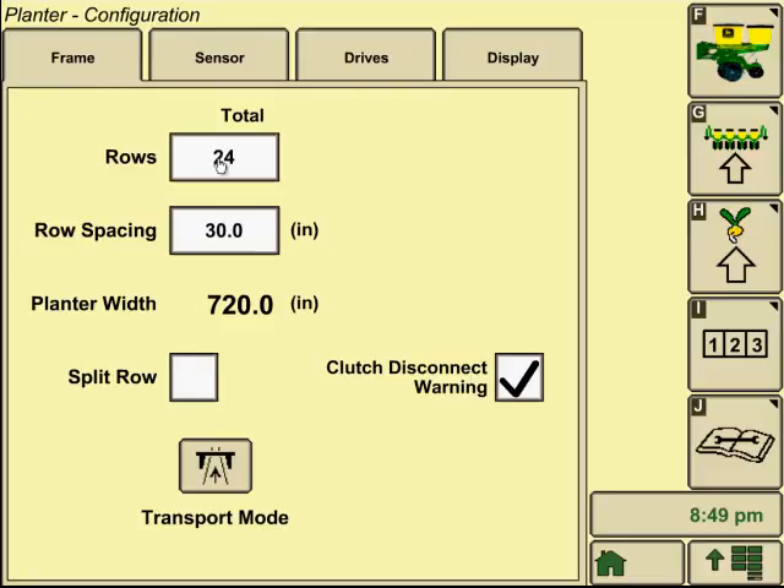We'll start with our Frame tab. We'll type in how many rows, row spacing — planner width will automatically be calculated — and whether we have a split row configuration or not. Clutch disconnect warning can also be checked if we want it to alert us when our clutches have been manually turned off, letting us know that section is not planting. We can also put in transport mode from here as well.